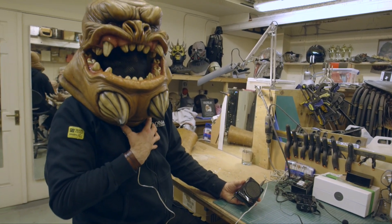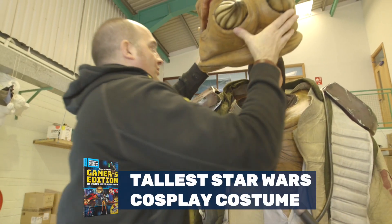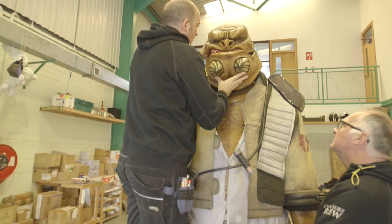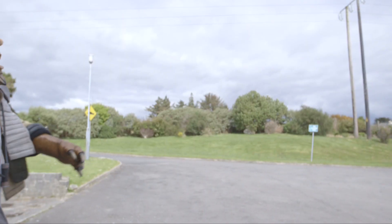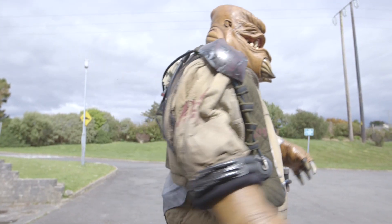Grongar took us exactly a hundred days to build. The biggest challenge building this costume would probably be making it as light as possible, because it's such a huge costume. At 2 meters 70 tall, this thing's gonna weigh a ton.